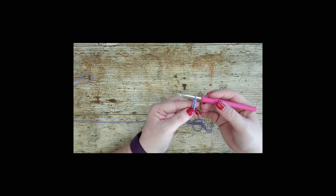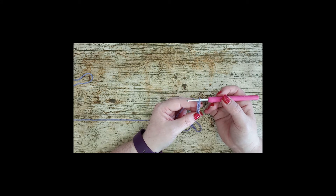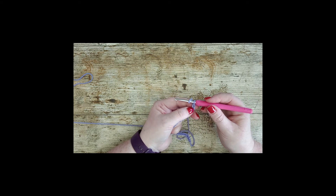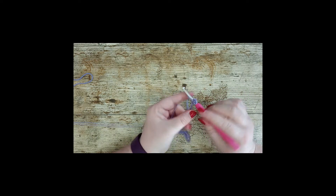So there we have 33. Now what you're going to do is put a treble in the third chain from the hook. Put your yarn over first, count the third chain — one, two, three — and you're going to go in there and place one treble.